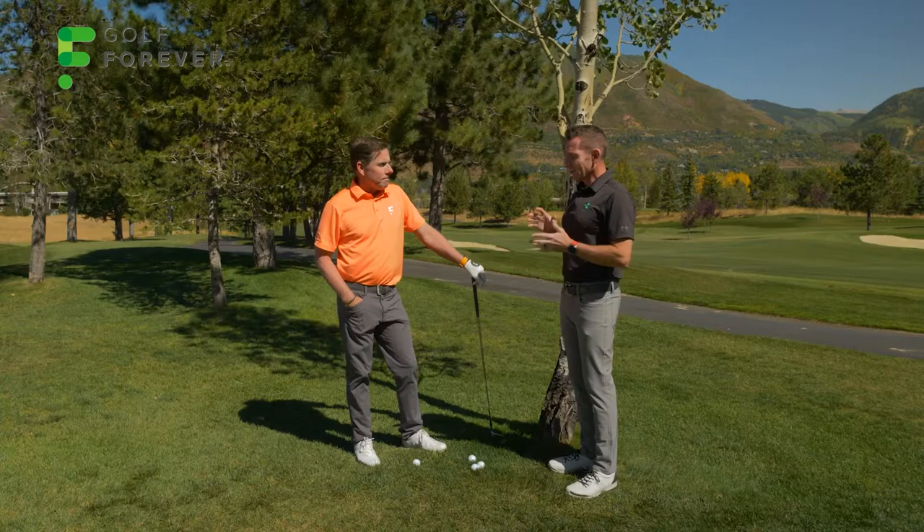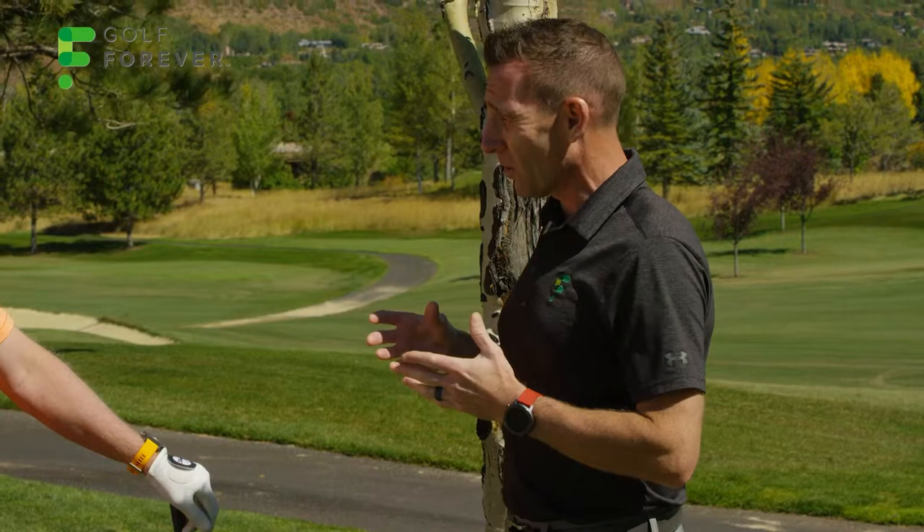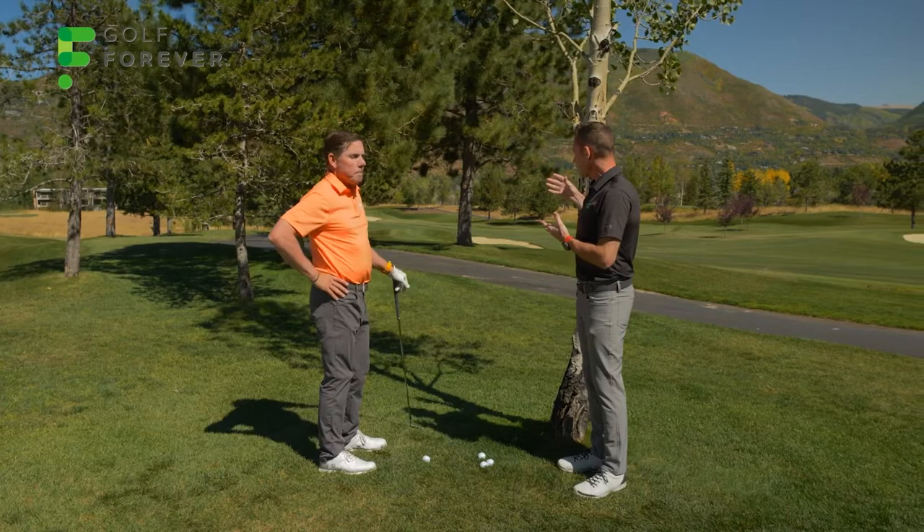No series on breaking 80 would be complete without this video right here — trouble shots. We just did a video on knowing your windows, and this is where it comes into play. We've got a window right here, but it's not a very big one. You've got a five iron and a shot here. This is a par five, and the objective is not necessarily to hit the green, but just to advance the ball.